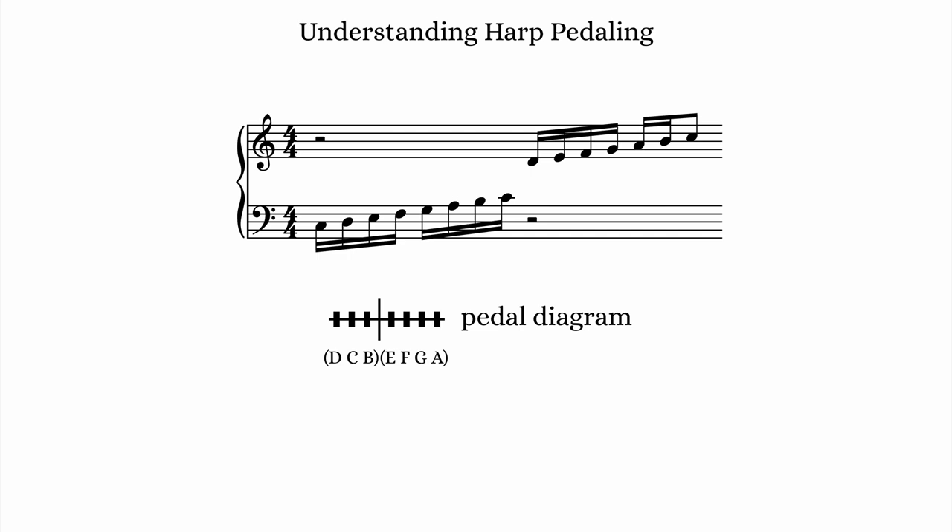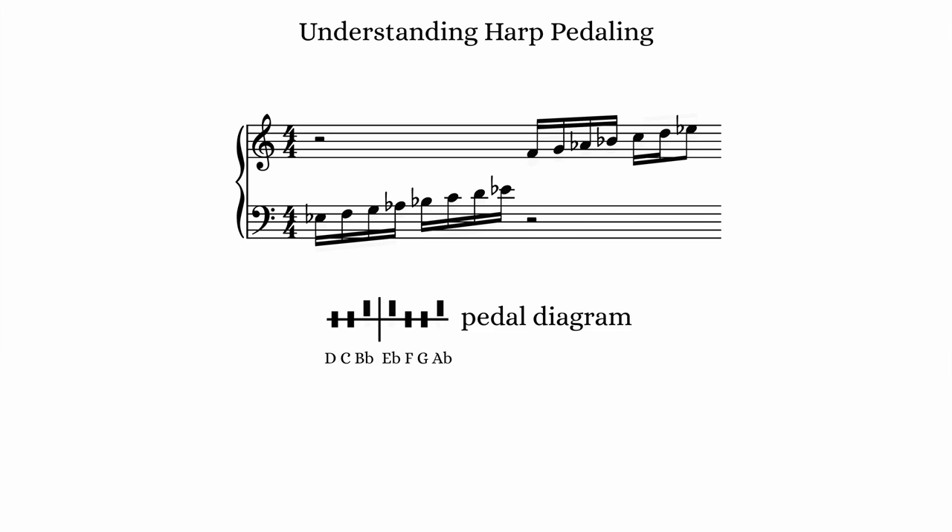Notating pedal diagrams in the score can be useful for both composers and harpists, as the composer can keep track of which pitches are currently available, and the harpist can more easily set the pedaling before a phrase or piece of music. This diagram shows the 7 pedals, with 3 on the left and 4 on the right. In this particular example, each marking is positioned in the middle because there are no sharps or flats. However, if I wanted an E-flat major scale, the harpist would set the pedaling with the B, E, and A strings in the upper pedal position, which lowers the pitch by a semitone.